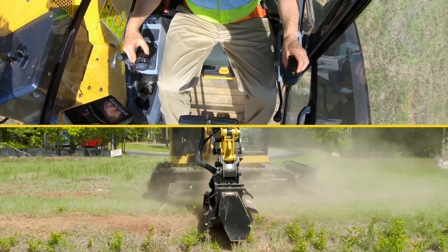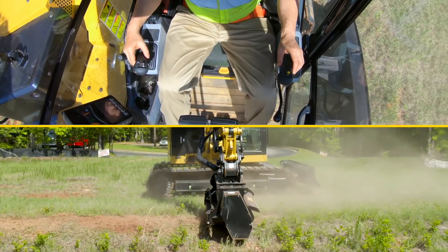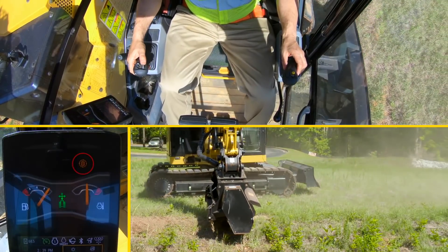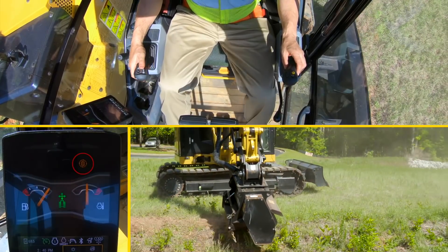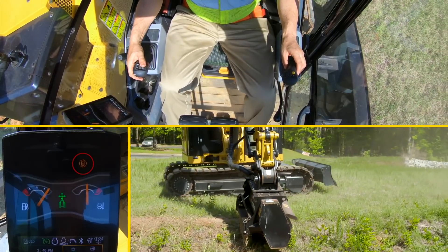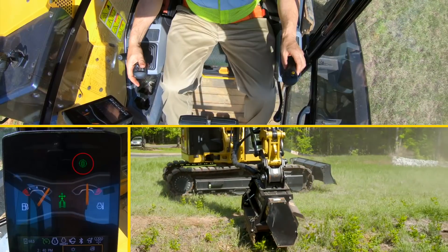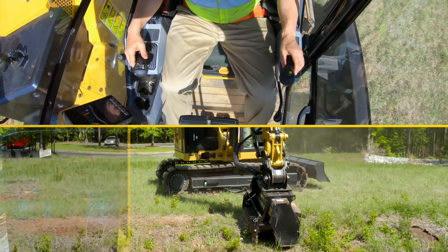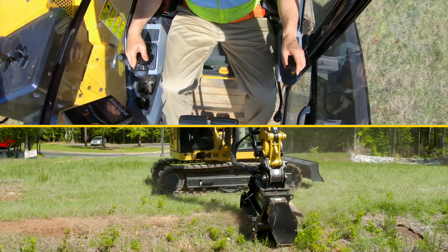Now if I want to order the stick and reach out a little bit further, all I need to do is hit the trigger, come off continuous flow for a second, push the stick out, then go back down, hit the trigger again and we'll go back into continuous flow. There it goes — we're in continuous flow. So reach the stick out a little bit more.